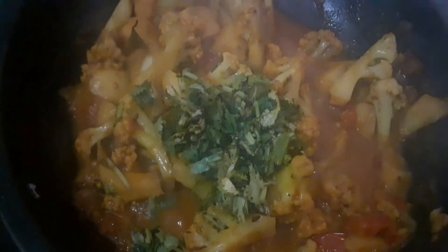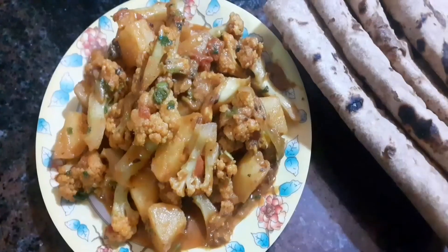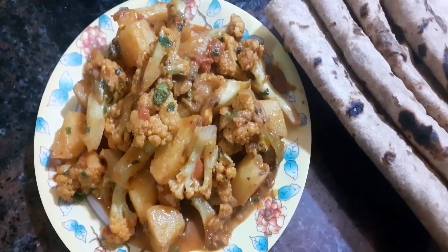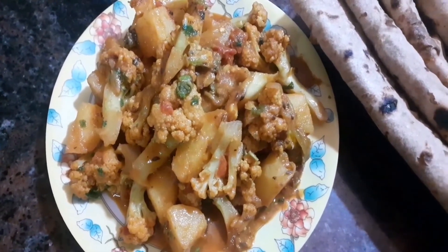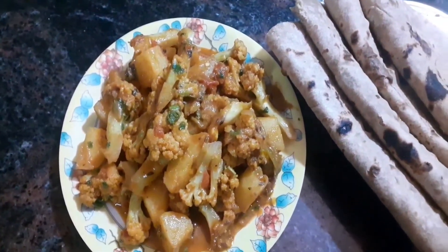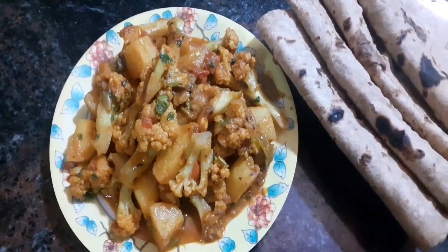It is ready to garnish with 2 tablespoons of fresh coriander. It is ready to serve on a plate. Let's try this aloo gobi curry recipe.